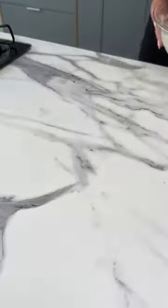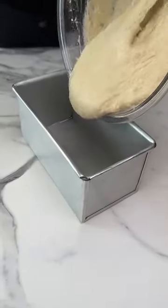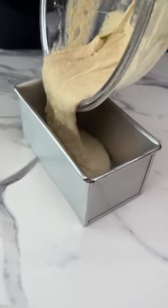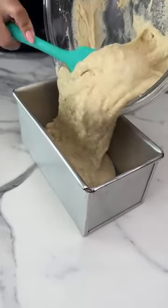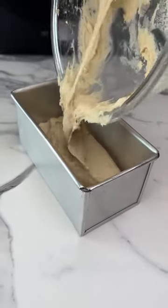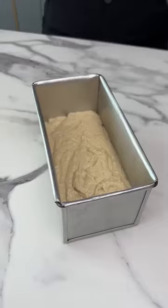Now pour the dough into this mold — I greased it with oil, by the way. Such a special and easy recipe. Now we'll let it sit for 30 minutes.